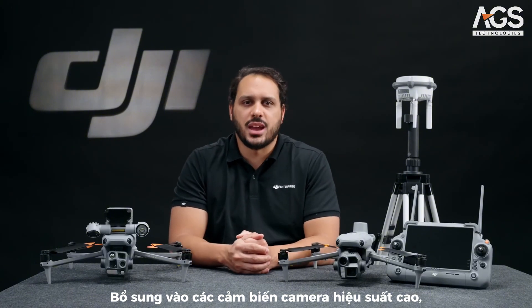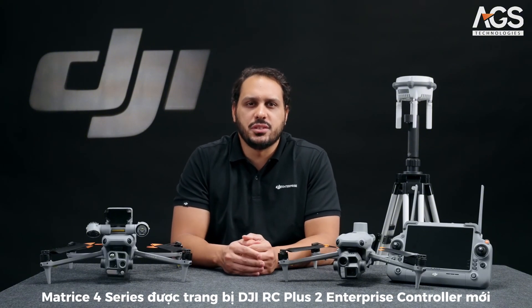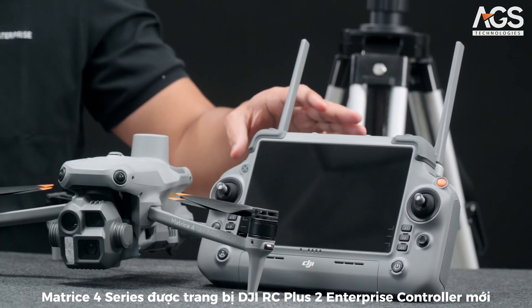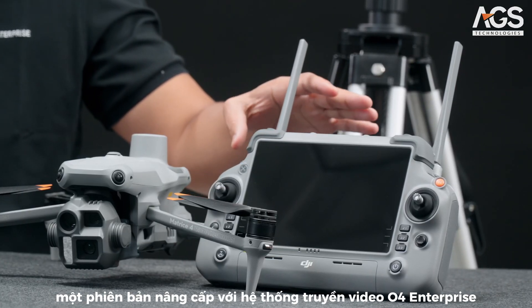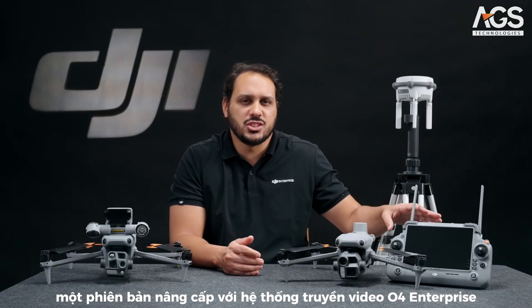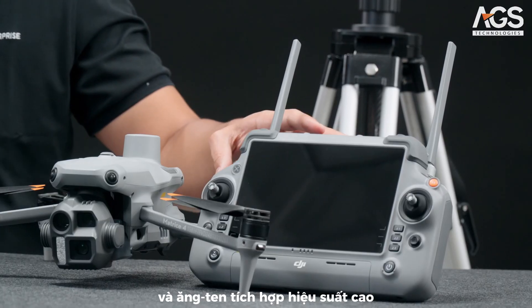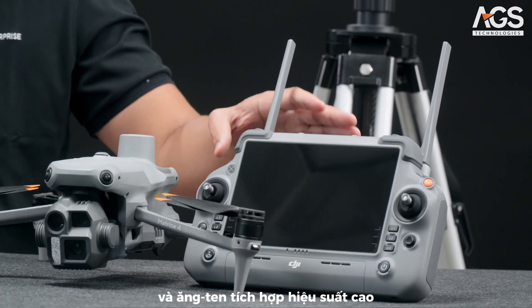Adding on to the high-performance camera sensors, the Matrice 4 Series now comes with the new DJI RC Plus II Enterprise Controller, an upgraded version from its predecessor with enhanced transmission thanks to the O4 Enterprise Video Transmission System and the built-in high-gain antenna array.